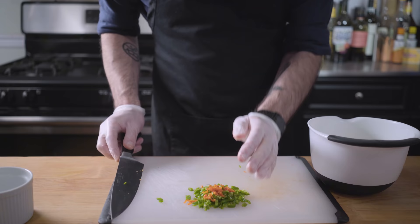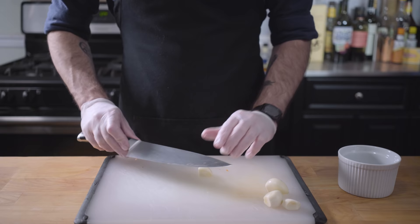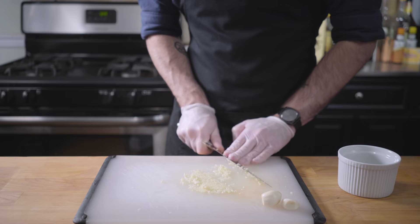Kevin mentioned crushing whole cloves of garlic, and I assume he meant a garlic crusher — something that I forgot I don't own. So we're going to practice making it with a knife. Just mince it up as fine as you can and then squish it back and forth against the board like this until you have garlic paste. Yes, I know I'm still wearing gloves — garlic's really sticky.